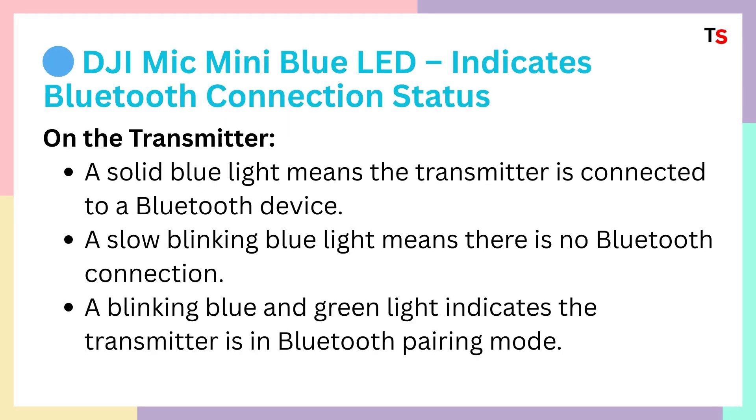DJI Mic Mini blue LED indicates Bluetooth connection status. On the transmitter, a solid blue light means the transmitter is connected to a Bluetooth device. A slow blinking blue light means there is no Bluetooth connection.